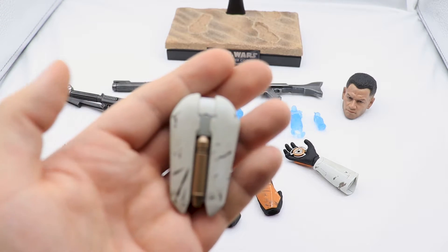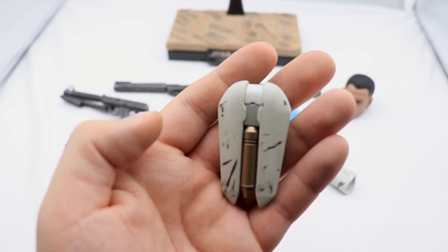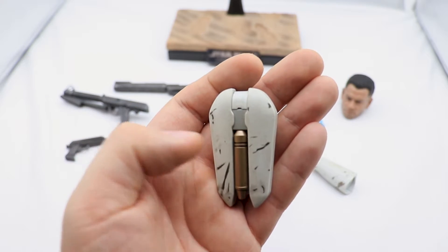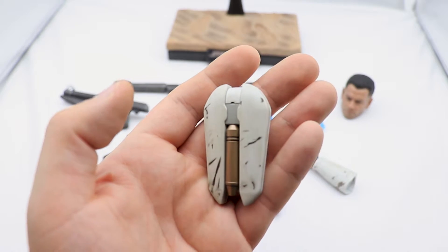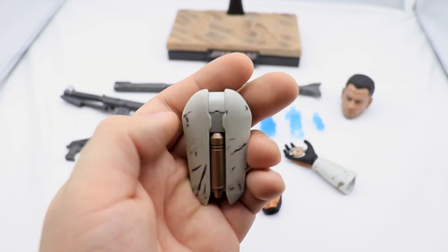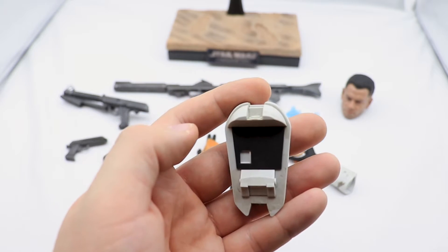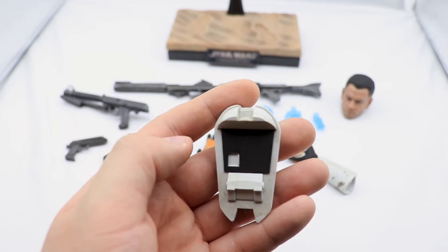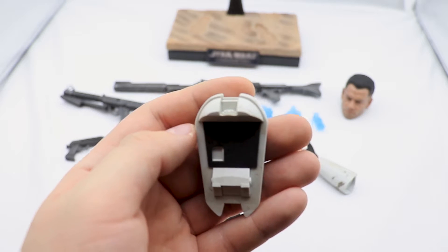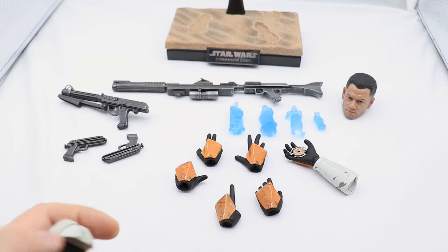Next up we have the jetpack, and it's also very nicely sculpted with good paint application. It has an off-white color that makes it look like it's been used a couple of times, with nice bronze accents. It attaches with a magnet so you can take it off and put it on whenever you like. The magnet is pretty strong and it snaps right into place, so you don't have to fuss with positioning.